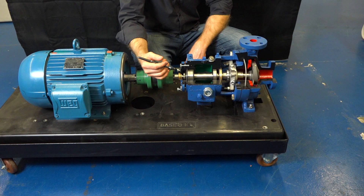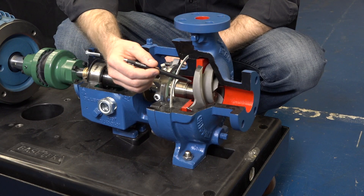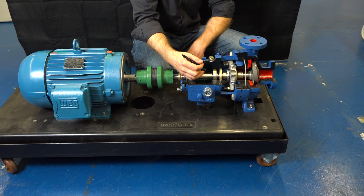Beyond mechanical issues, vibration can be caused by hydraulic issues as well. If the pump is operating with cavitation, you can get vibration in the inlet of the pump. Or if you're running the pump way off best efficiency point, you can start getting vibration as well.